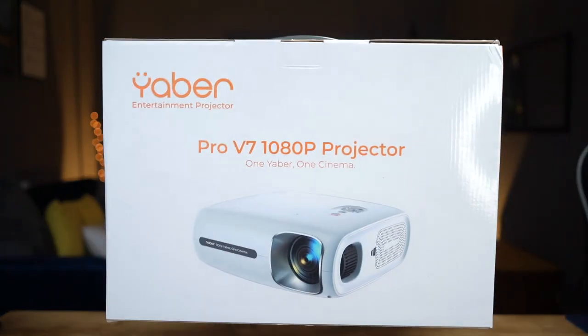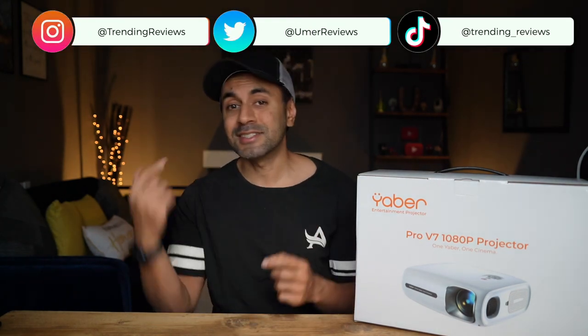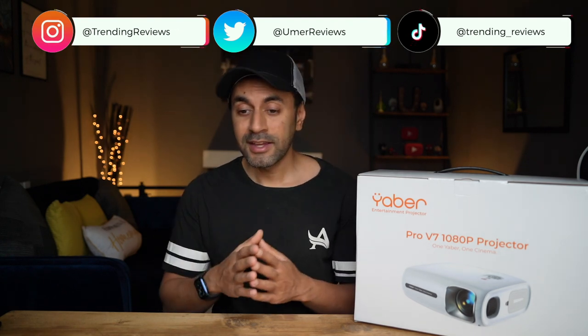This is the Yaber Pro V7 — a native 1080p projector with 4K upscaling capabilities. It also has 360 degree stereo surround sound and can project up to a maximum of 350 inches, which is the highest I've seen on any projector I've reviewed. If you're lucky enough to have a 350 inch screen in your house, congratulations — this will be the perfect projector for you.